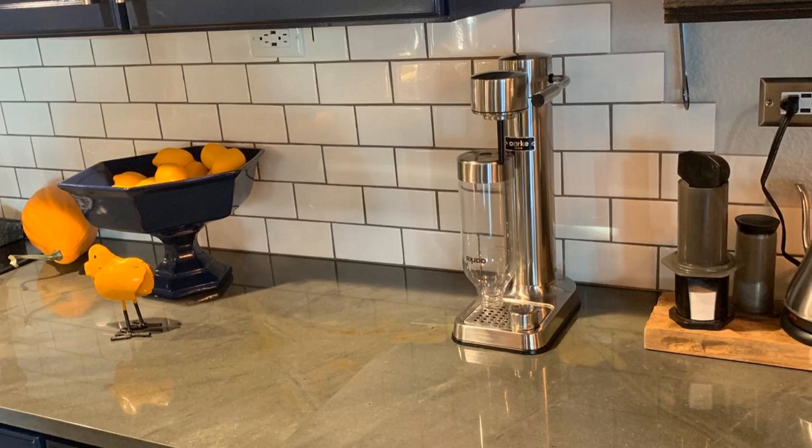The main difference between this and the SodaStream is the quality. I guess you could call it like a super high-end SodaStream. It's built like an absolute tank. You could use this thing in a business, like in a commercial duty setting if you wanted to. It's just really nice looking, super well made — it's all stainless steel, and it works really good too.